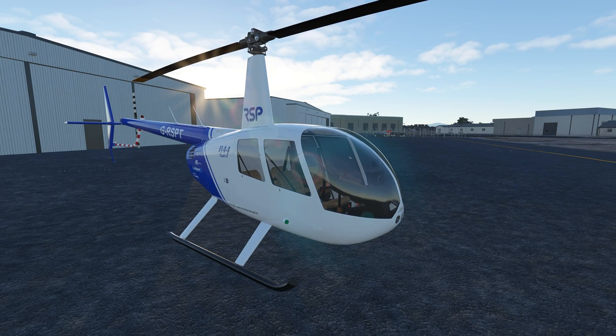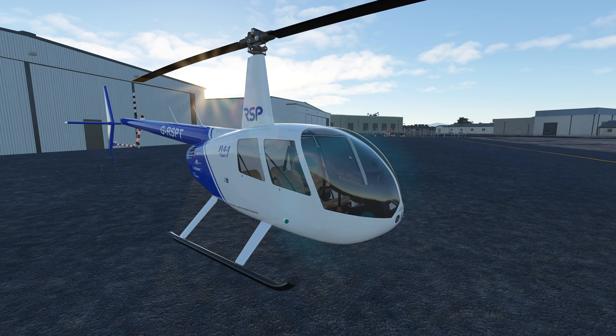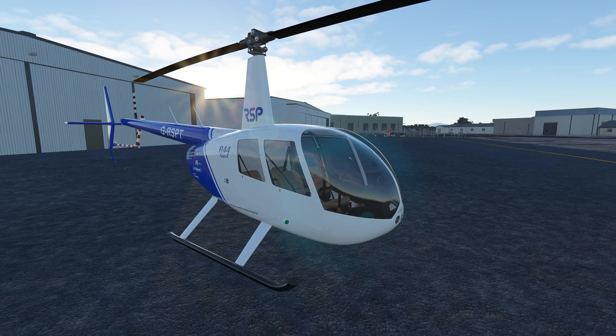Hello everybody, and welcome back to another episode of Microsoft Flight Simulator. Today we are going to be checking out the latest release of Rotor Sim Pilot's R44 Raven 2. I can already tell there's been some texture updates, and I'm really looking forward to seeing what else has come down the line for this helicopter.